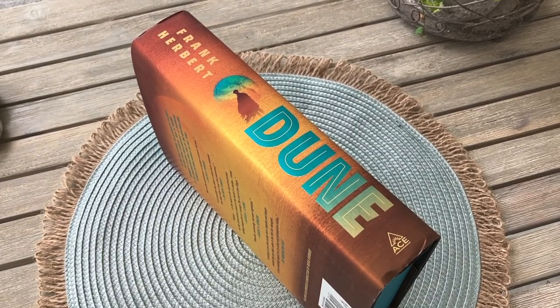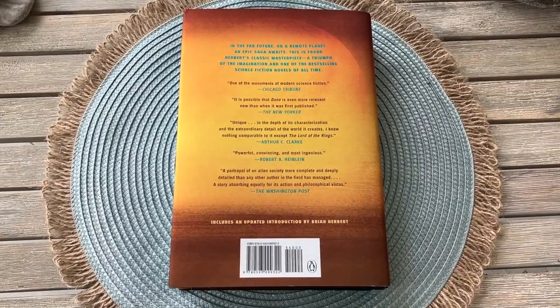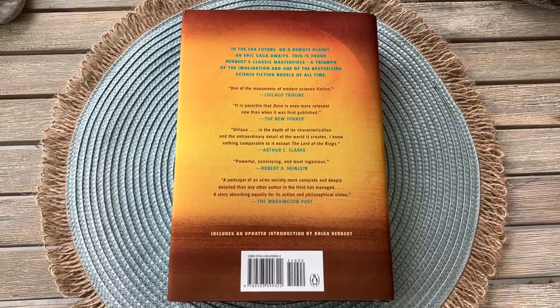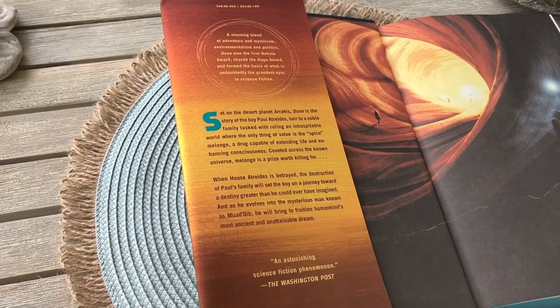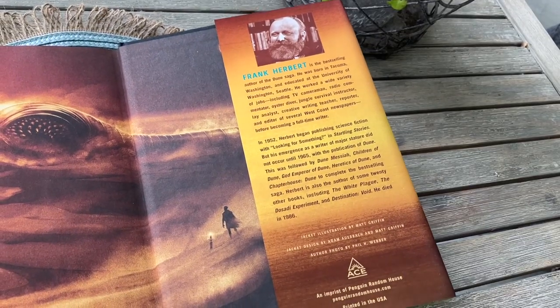From what I can tell, the book is printed on acid-free paper and it's printed and bound in the US. The paper is fairly thin and a bit flimsy, and the text size is medium. The book also comes with illustrated endpapers which are great. The art is by Matt Griffin.